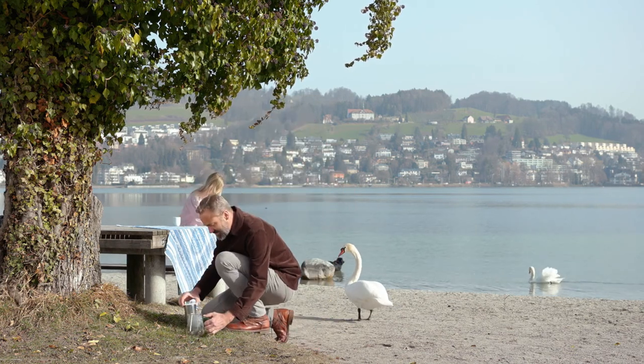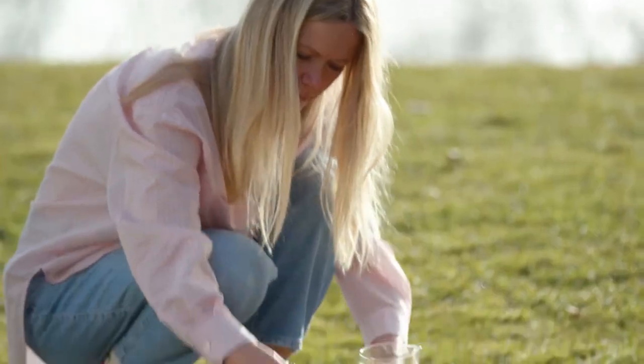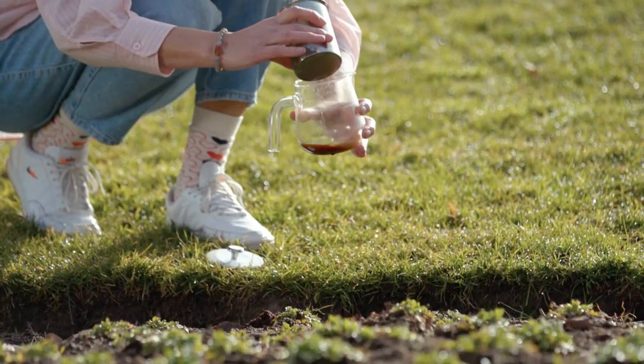With the Arca you can make coffee without producing waste. The coffee grounds are best disposed of in the compost. It is the perfect fertilizer for your plants. Let's go green!